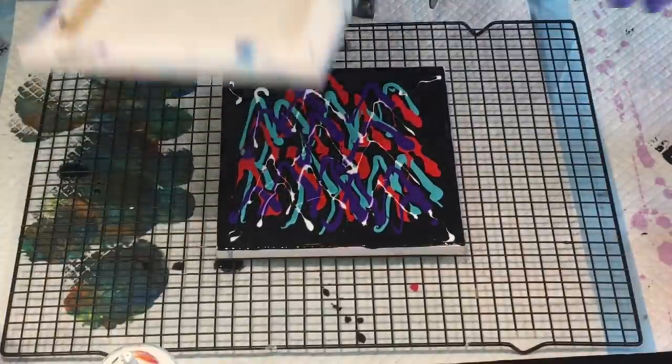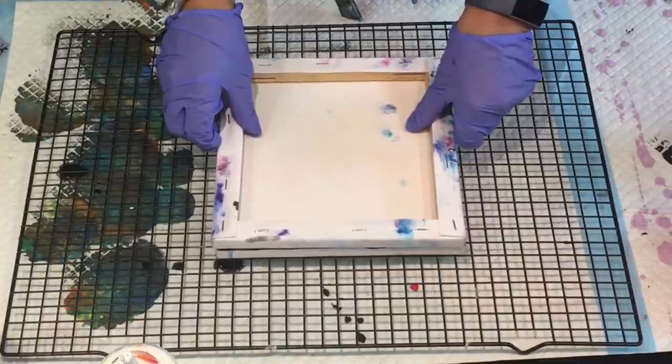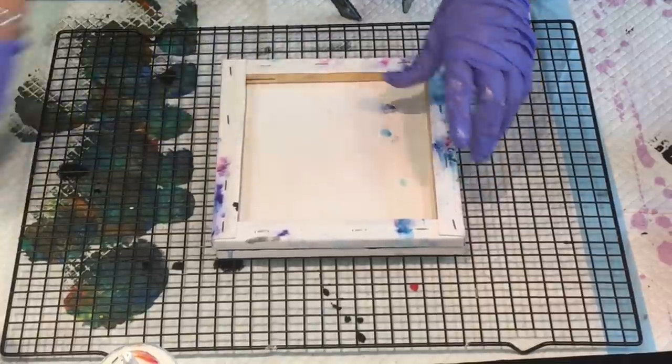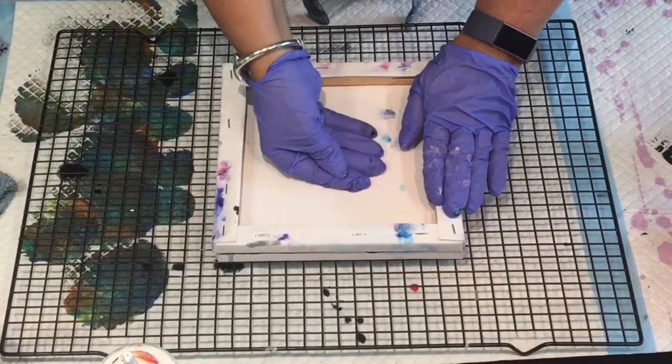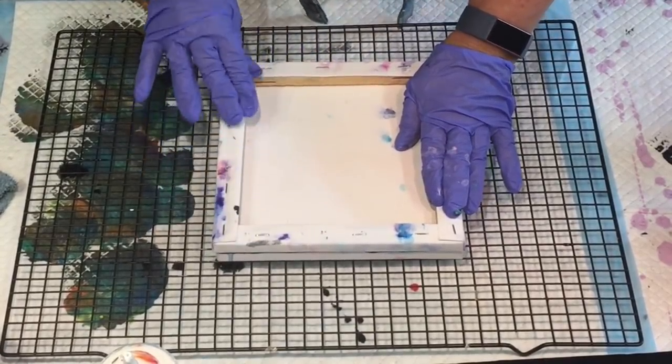Wish me luck, let's do it. This is the dip. If it turns out messy, you guys know - don't do what Jill did, just do your own thing.